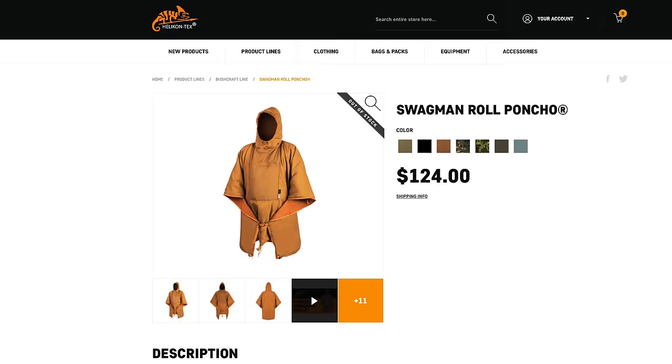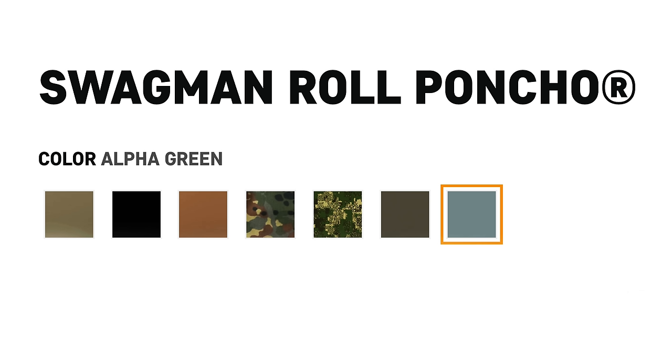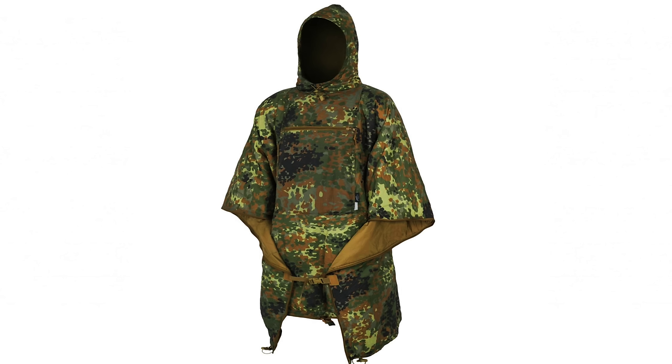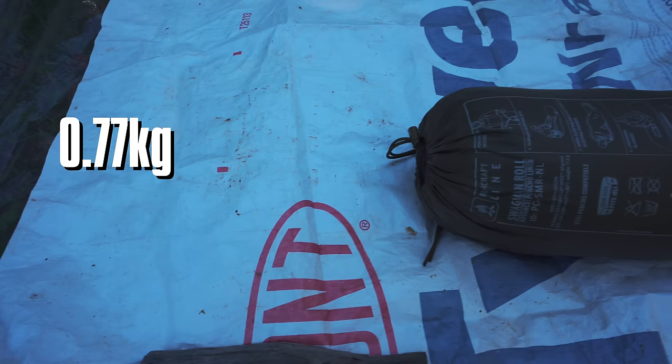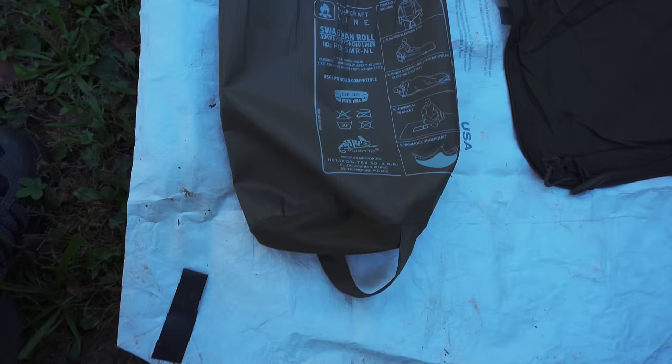When it comes to the Swagman Roll, let's go over the stats. Retail price at the time of filming is $126. It is available in numerous colors, including green, black, coyote, fleck tarn, wildwood, and more. On my scale, one pound 11.4 ounces, and that includes the storage bag. The storage bag itself comes in at one ounce.